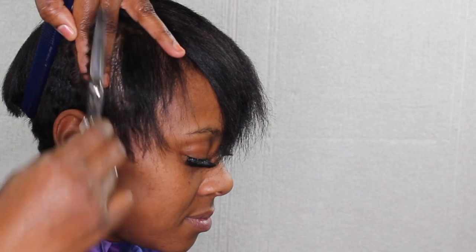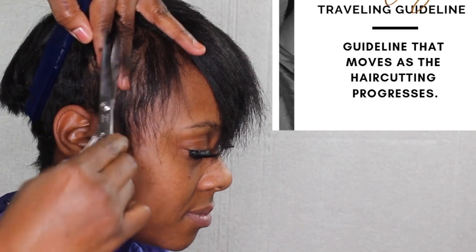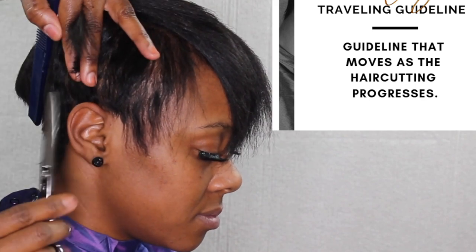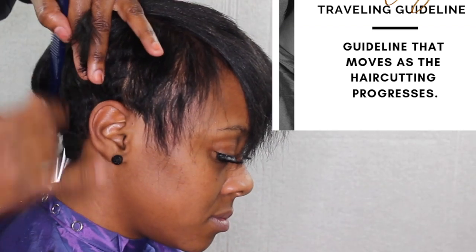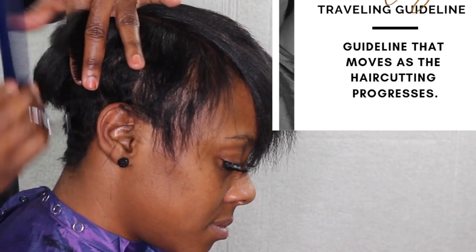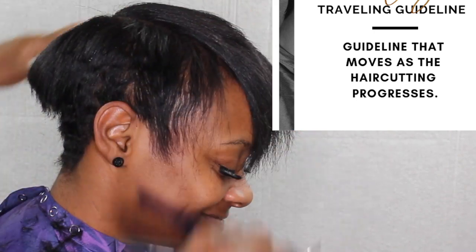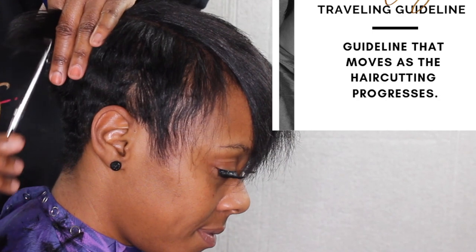On this section of the haircut, this is where you're doing vertical lines. I'm holding the hair at a 90-degree elevation — pulling the hair straight out — and I'm cutting the hair using a travel guideline. A travel guideline is basically when the guideline moves as the haircut progresses, so at each section you add the hair to the next section. Also, just so you know, this is going to be a three-part video — we're going to do the color and the cut, so look out for three more videos.